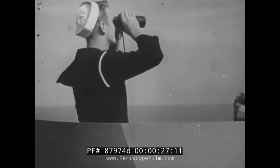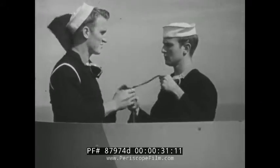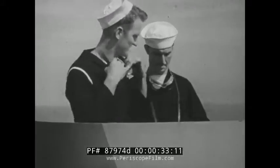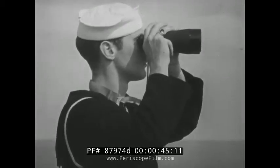If you're going to be a good lookout, you need more than a good pair of eyes, a good pair of binoculars, and a place from which you can look. You must know how to look. You can't glance haphazardly around the horizon. You must follow a definite step-by-step search pattern so that you will cover thoroughly all of your sector of the sea or sky.